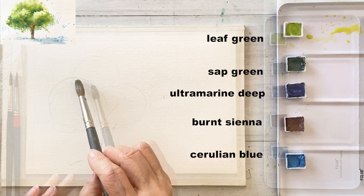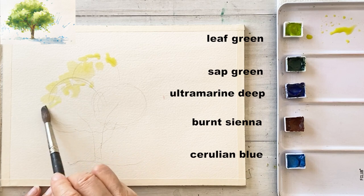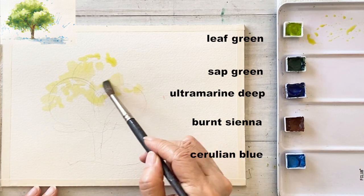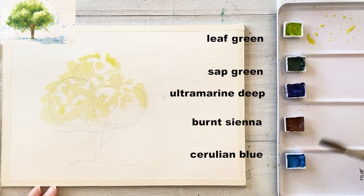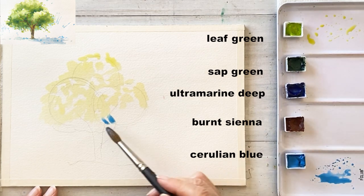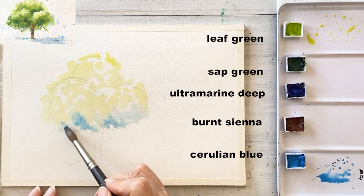I am going to take a light leaf green and just tapping on the light part of the trees as a first layer. For the reflected light part, I am taking a light cerulean blue to add to the right lower area of the tree.